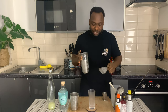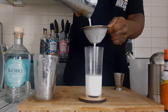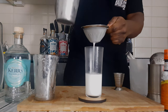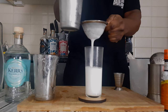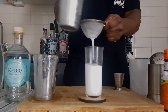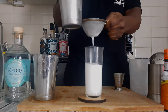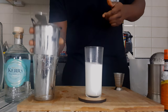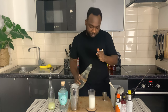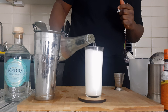We're going to strain everything into our glass, then top it up with some more soda. For garnish there will be one lemon coin, discarded.